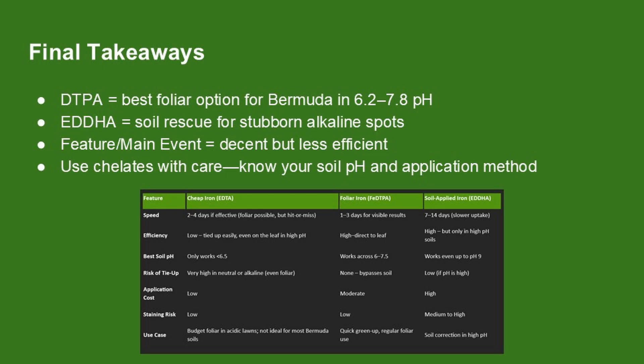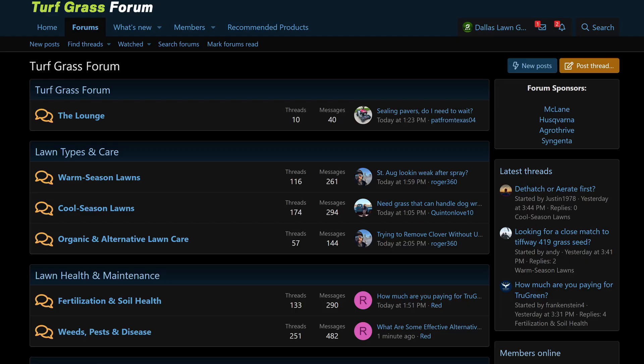Pick the right tool for the job and you'll get the deep green bermudagrass look you're after. If you're on a budget or tired of buying full-size quantities of lawn products, check out turfgrassform.com. I give out free products to active members and there are group buys where people split commercial-grade products to save on both cost and quantity. If you need help with your lawn, post photos and questions there and I'll try to help you out. If this video helped you, please share it with a friend. Thank you.